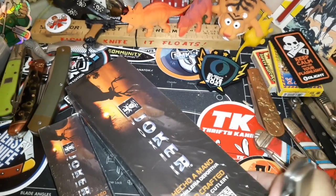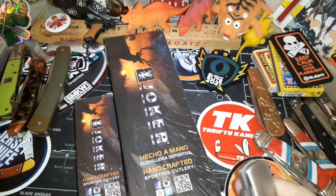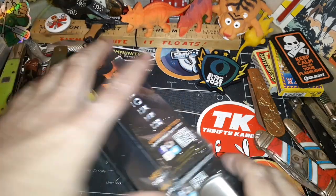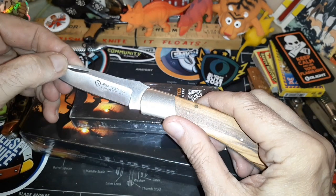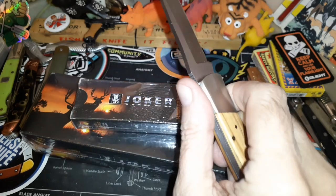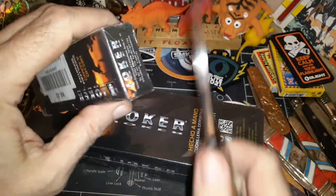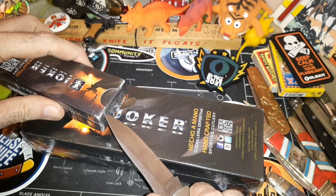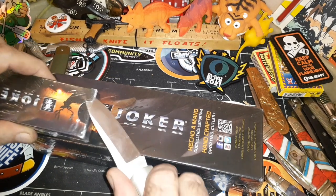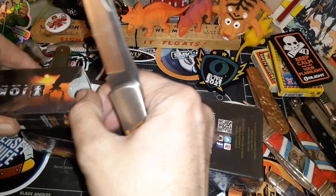Later on I'll go on Amazon or wherever and find out the full specifications, but for right now let's open up the little one. I'm using this great Mazarin Italy knife — it's a sweet knife, got olive wood, I've got it extra slicey. Boris wants me to open the big knife first but he's just gonna have to wait.